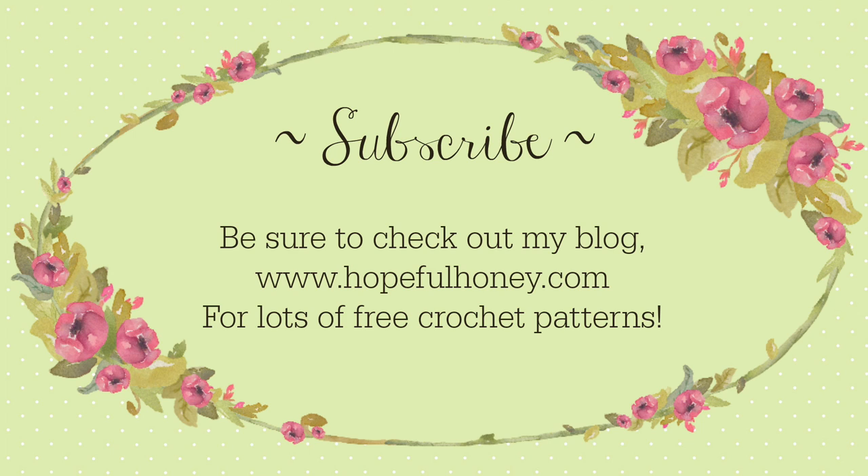Be sure to check out my blog, hopefulhoney.com, for lots of free crochet patterns. If you enjoyed this tutorial, please thumbs it up, share and subscribe.